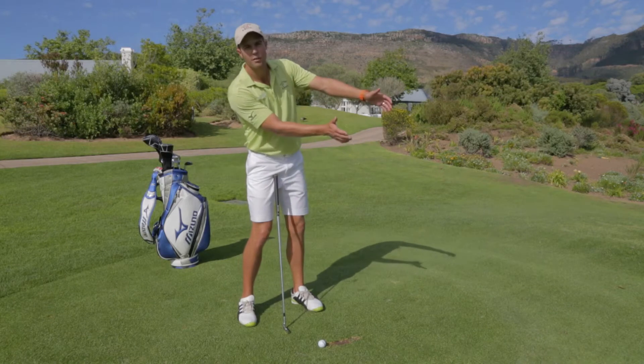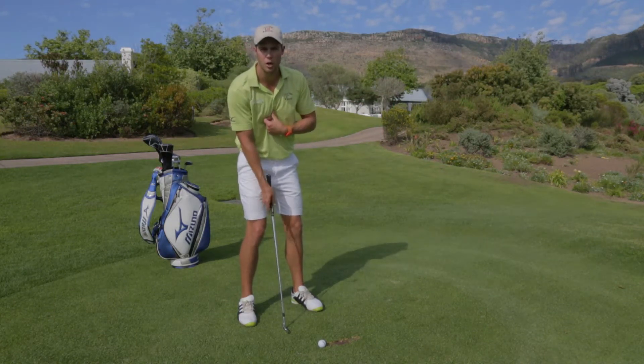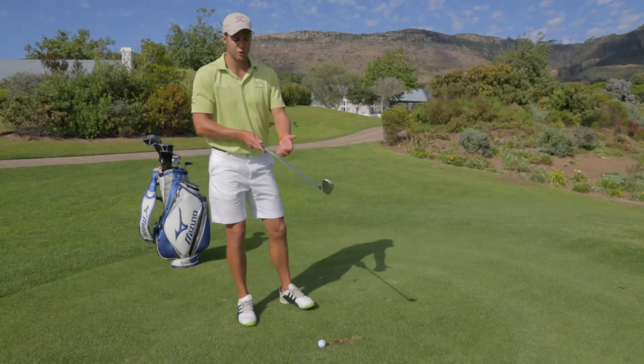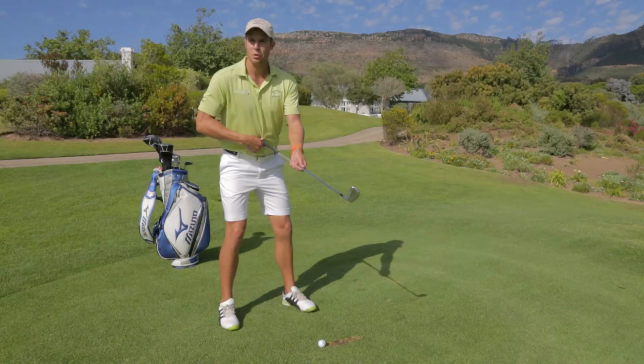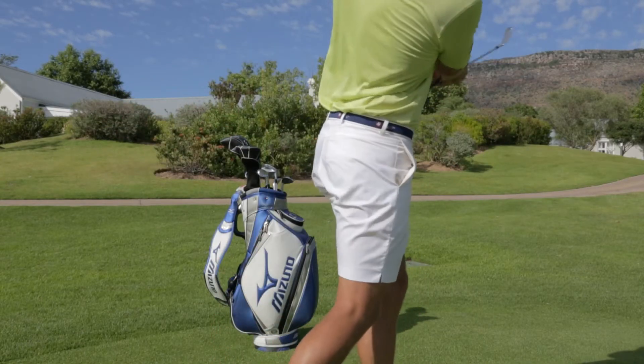The remedy to those divots moving out the right hand side resulting in the first shot would be simply to turn your body to the target. Here's a very crucial drill: pop the golf club in your belly hole, extend your arms out, and focus to pivot yourself across the target.